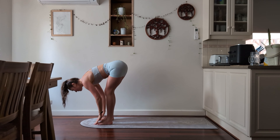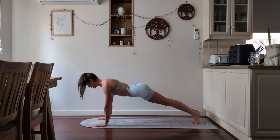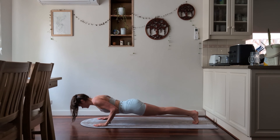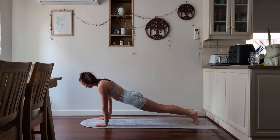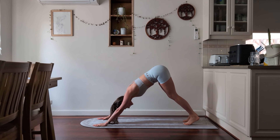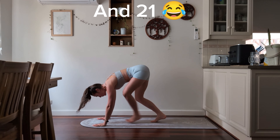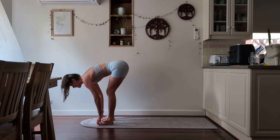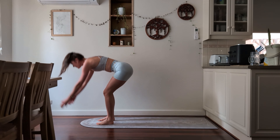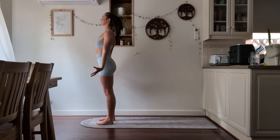Nice strong core. Inhale, halfway lift. Exhale, stepping back for a chaturanga — nice and strong, keep those shoulder blades in close. Lowering down and inhale for upward facing dog. Exhale into downward facing dog. Tilt the pelvis to the sky. Walk, jump, or step to the front of your mat. Inhale for your halfway lift. Exhale forward fold. Inhale, arms come up to the sky, and then exhale back down into Tadasana.